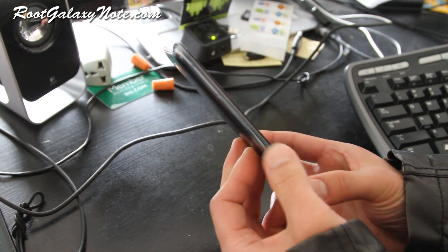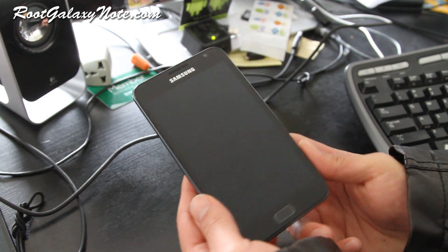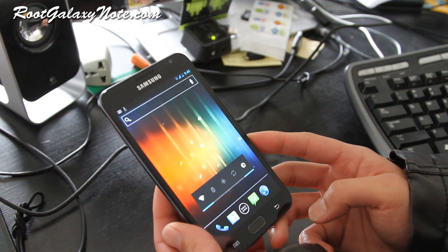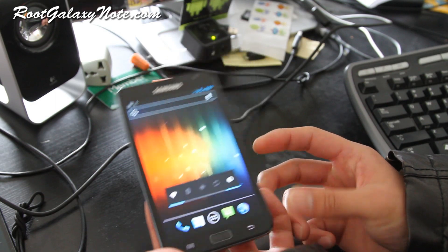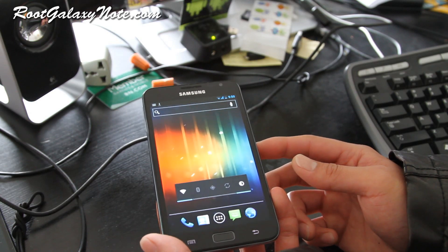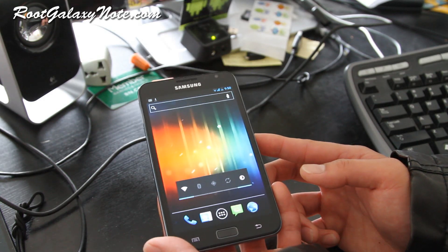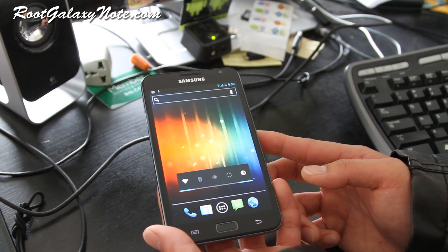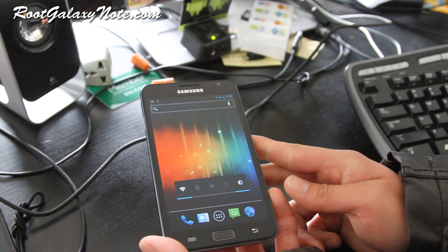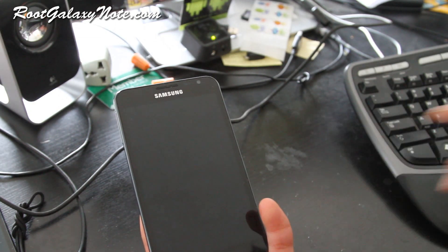But this shows you that with ICS, this phone is going to be probably the fastest phone out there. I know AT&T is working on their Galaxy Note, so hopefully we'll have all of that. I'll have more ROM reviews — going to be posting a bunch of cool videos. Leave your comments on what you'd like to see, and questions and comments. Thanks y'all, and subscribe — you guys rock. See y'all later.